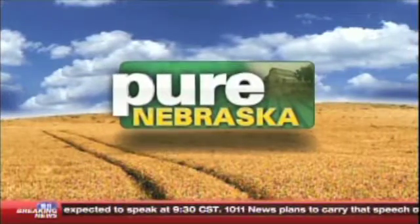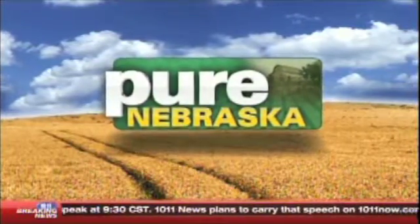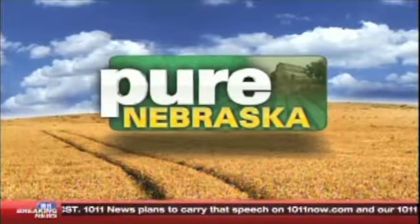Cooking. In this segment we are getting the recipe for what is known as a Beefy Harvest Soup. Here's Taryn and Joan. Thank you, Johnny. I'm here with Joan Ruskamp, and Joan is from Dodge.